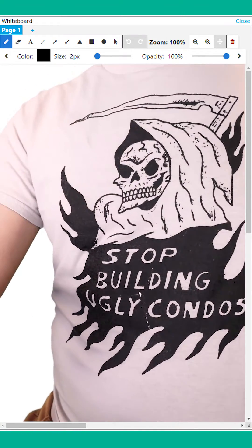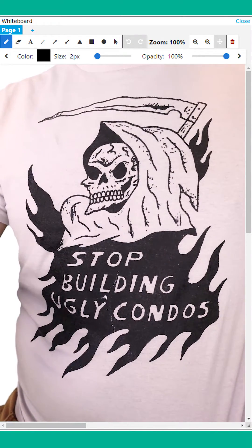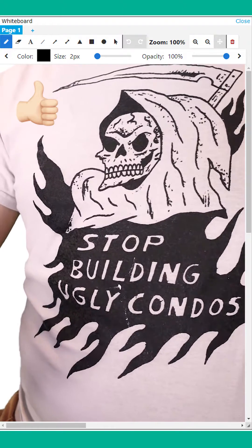Hey guys, check out my t-shirt: 'Stop building ugly condos.' I think that's a cause we can all get behind.